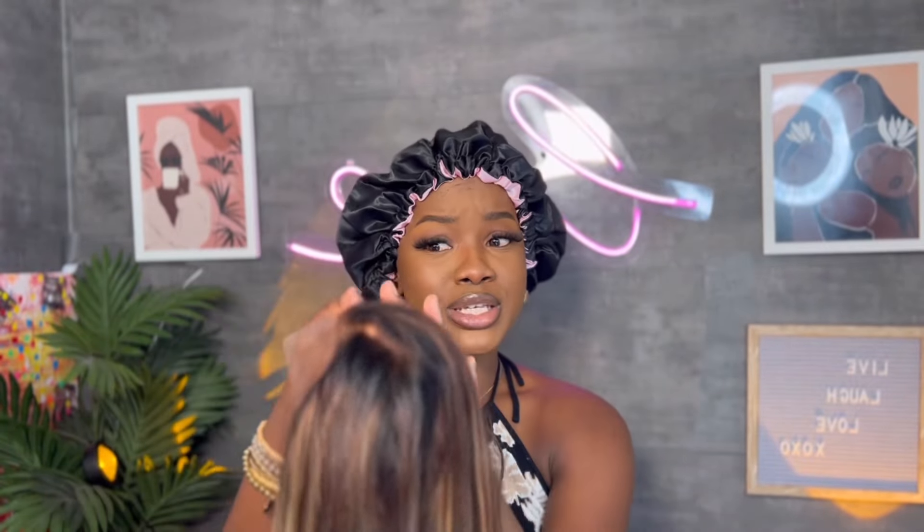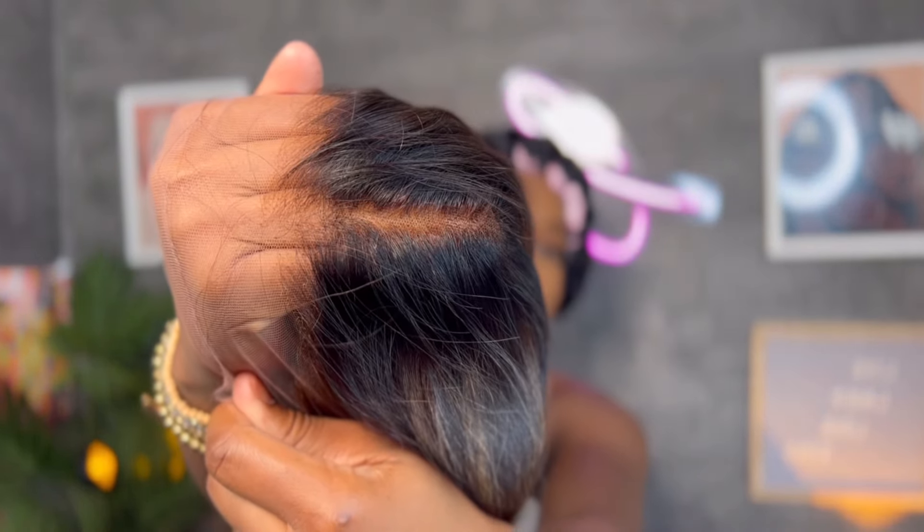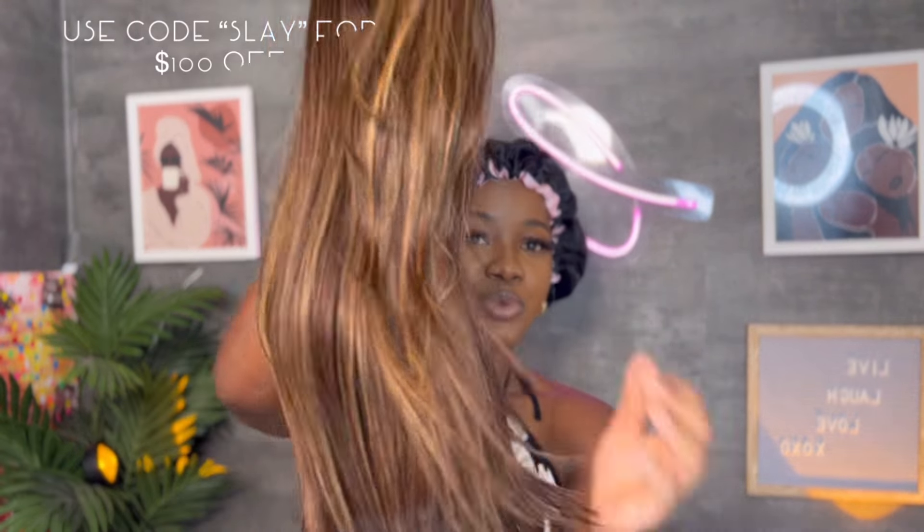This one is their new Blueless 2.0 and I'm super excited — it has those invisible knots which make it blend way easier. I absolutely love working with RPG Show because they only send me quality units; all their units are top tier. If you want to get this unit or any other unit, make sure you use my code SLAY to get $100 off your orders.